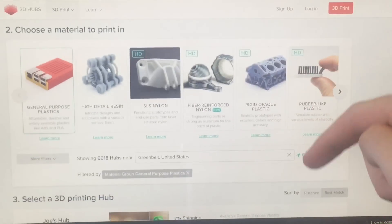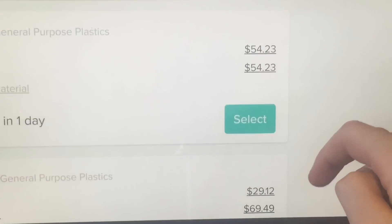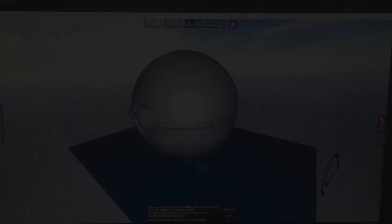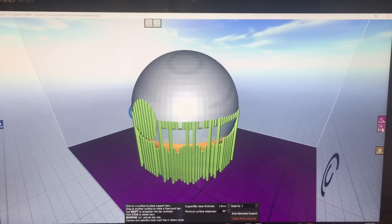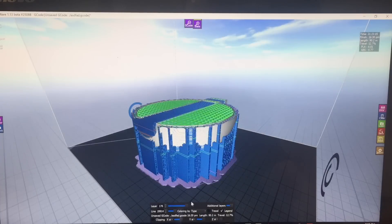Now if you don't have a 3D printer, you can check out a website called 3D Hubs. It would take between $20 and $60 to get this printed in my area, but you could also check out a local university or makerspace. But since I have a 3D printer, I loaded it into my slicer, added some support, and then loaded it to the 3D printer.